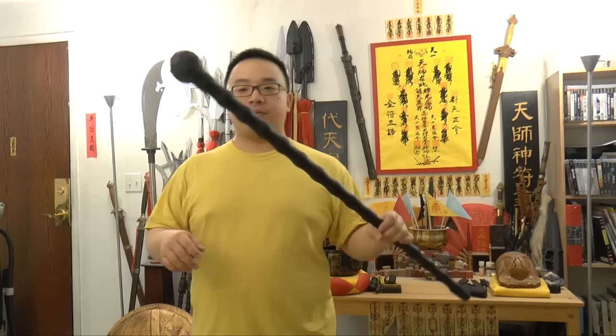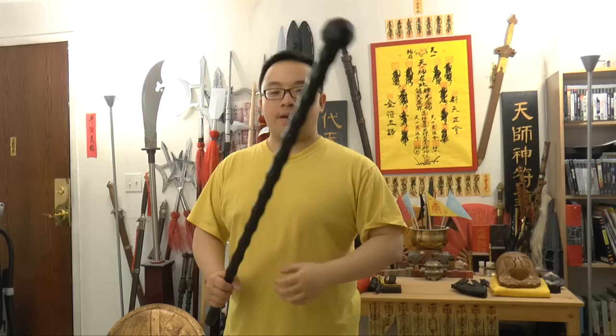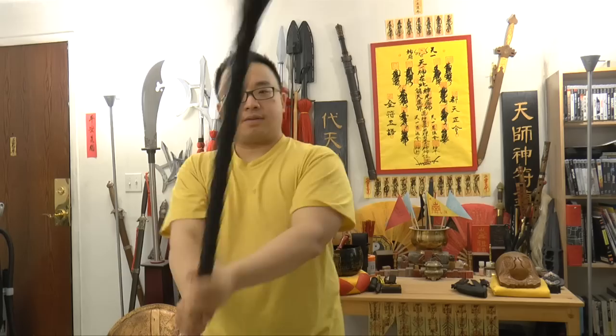Most people, when they buy this, will know that the head is very tough and heavy. So for the majority of people, you hold it on the thinner end and then you'll be smacking — like a hammer, a bat, or a sledgehammer. It feels very natural to do that kind of movement.